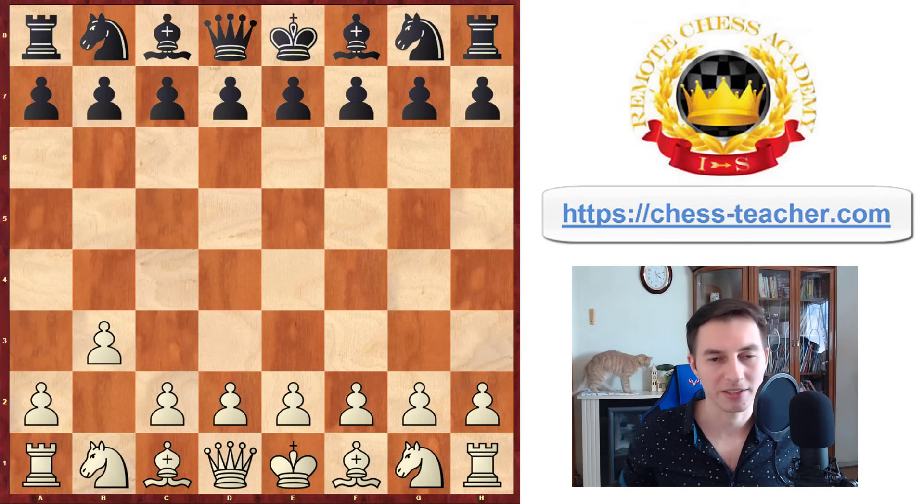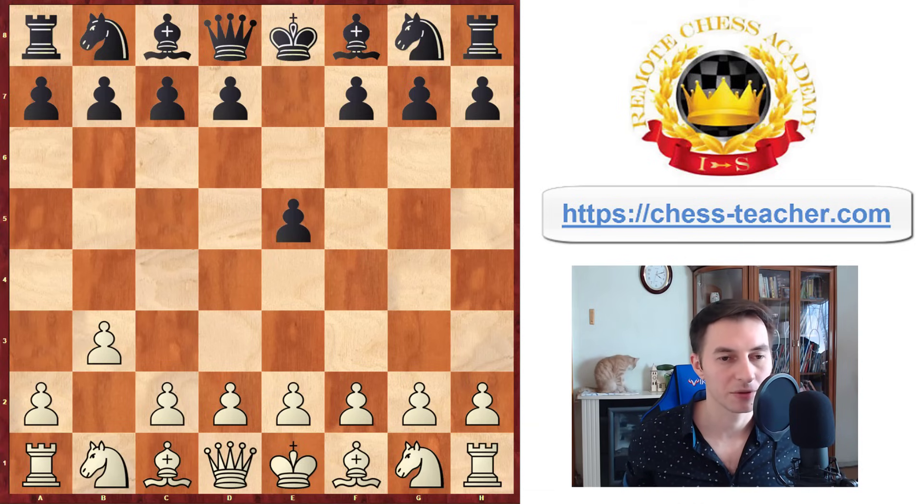I want to share with you the best way for you to proceed here. So after b3, Black would have two common moves: either pawn to e5 or the other central pawn, pawn to d5, and we're going to analyze both of them. Let's start from pawn to e5.